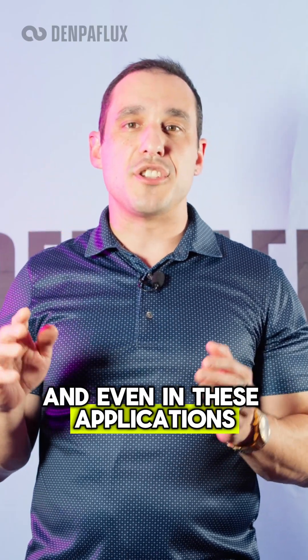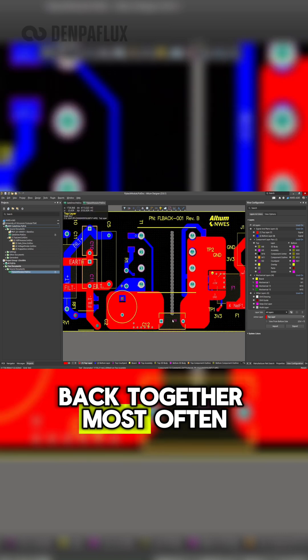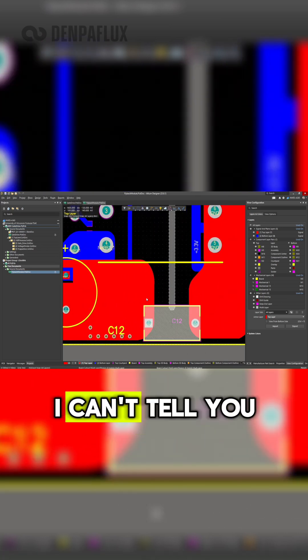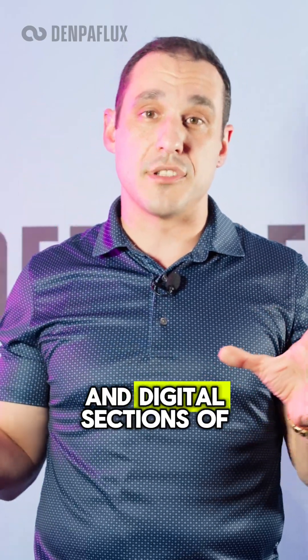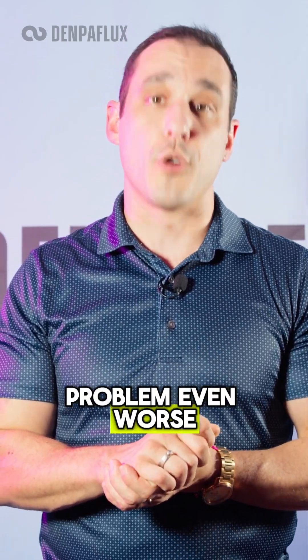And even in these applications, you typically still need to link those two ground sections back together, most often with a Y-type capacitor or another class of safety capacitors. I can't tell you how many designs I've seen where somebody will use a ferrite bead to reconnect the analog and digital sections of a PCB — and that's only going to make your emissions problem even worse.